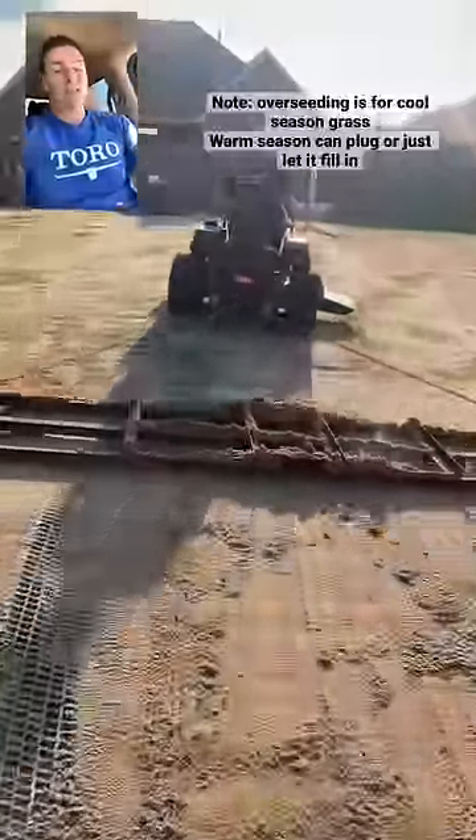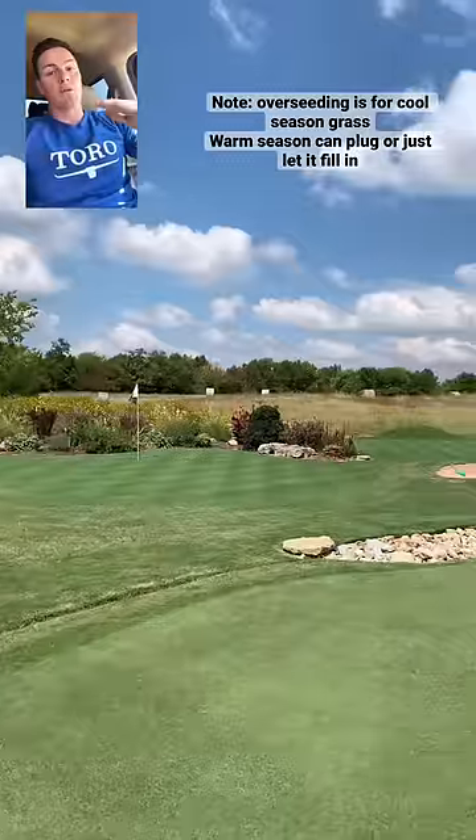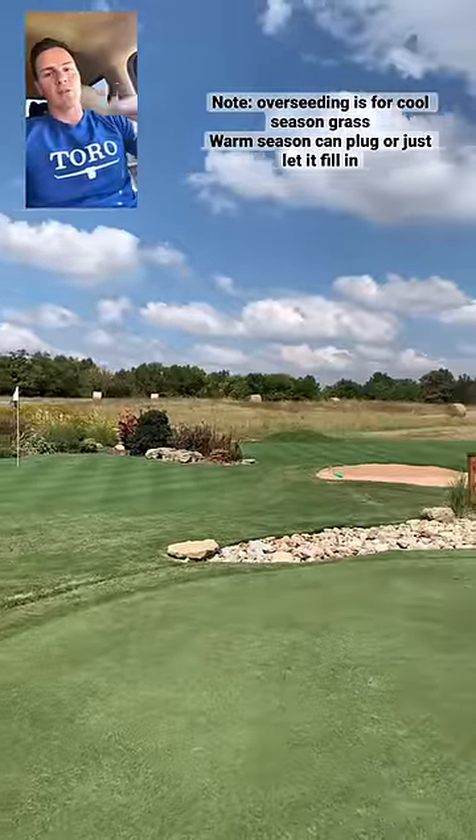If you have big dips, it's probably best done accompanied by either a total lawn renovation or at least an overseed in the fall. You can fill those spots with dirt or sand and then put seed on top when you're overseeding, and then the grass will grow through and you'll have a nice flat lawn.